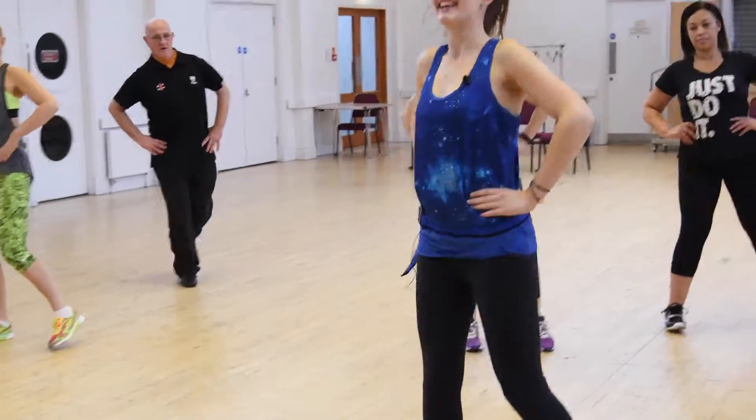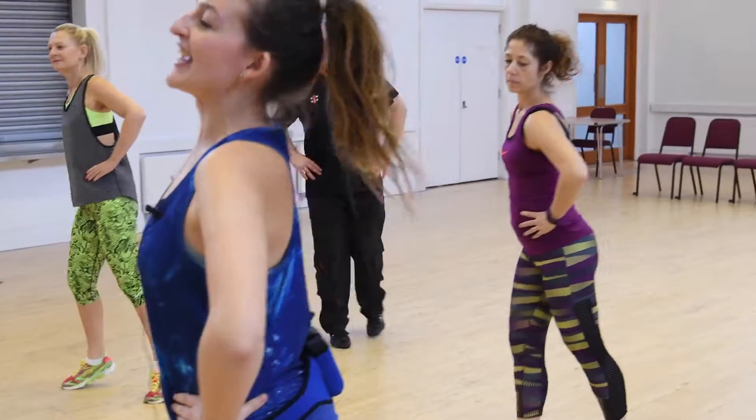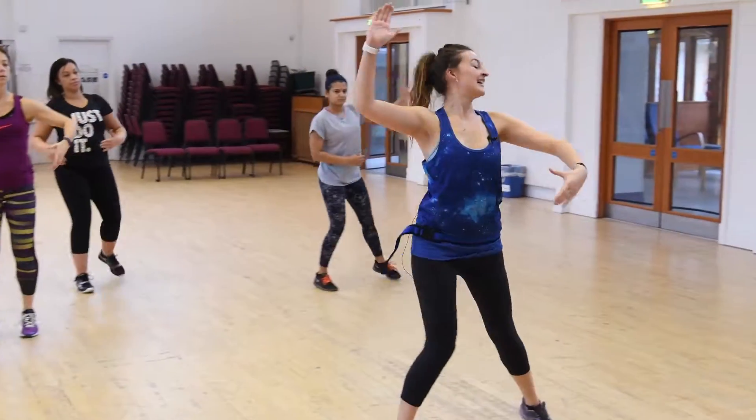FitSteps is for anyone who wants to have fun when they exercise, for people who love Strictly Come Dancing because it's created by two professional dancers from Strictly, and for people who love music and the different types of dancing you see on the telly. We bring the music from Strictly, dance to it, have a good time and laughs. It's an hour and you don't even realise you've burned any calories. It's a really feel good class.